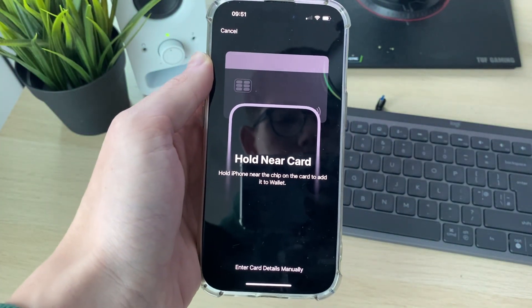Now you can hold your card near your phone — just put it at the top and hold it there. It may say 'Enable' but it should then say 'Adding card' — just wait.